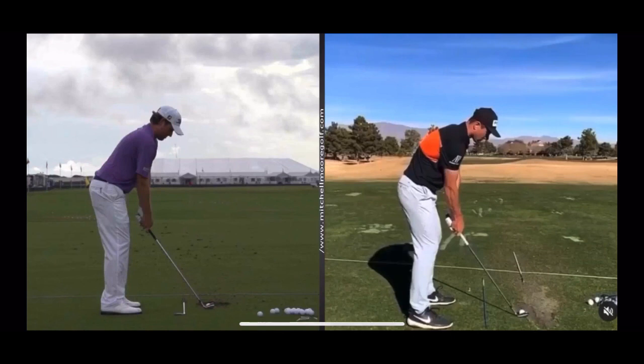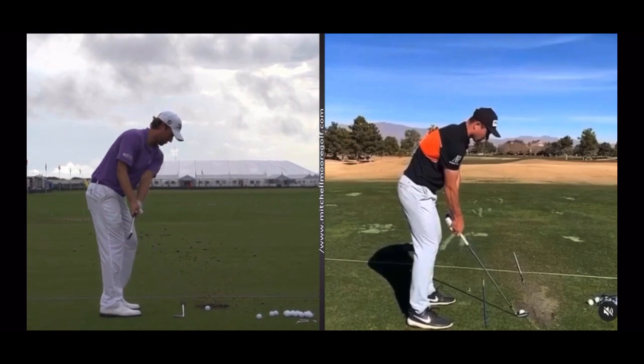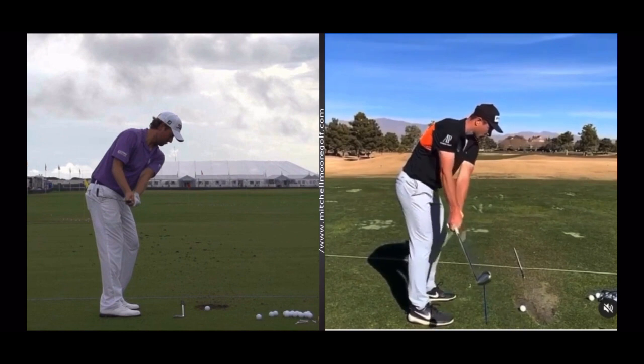We're taking a look at the release patterns and how they match the clubface and wrist conditions. I've got Webb Simpson on the left, Victor Hovland on the right. Similar grips — Webb Simpson's probably got a little stronger left hand, but both have a fairly neutral to weak right hand. We're going to see how they work the clubface in the backswing, stopping at shaft parallel to the ground, and this is where it gets dramatically different.